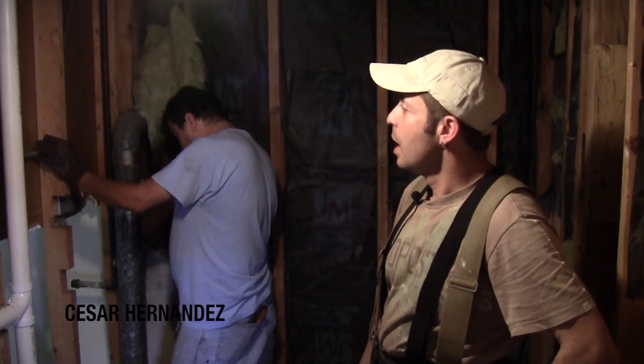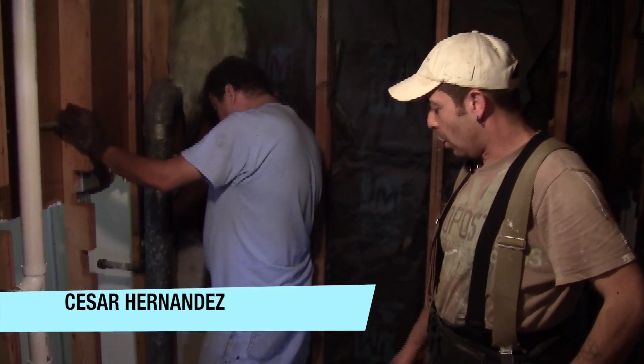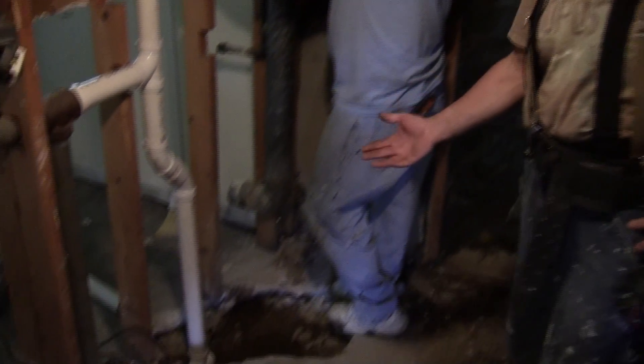Right here was a bathroom with a base shower, 32 by 32 inches. We discovered leaking and all the walls around it had mold.